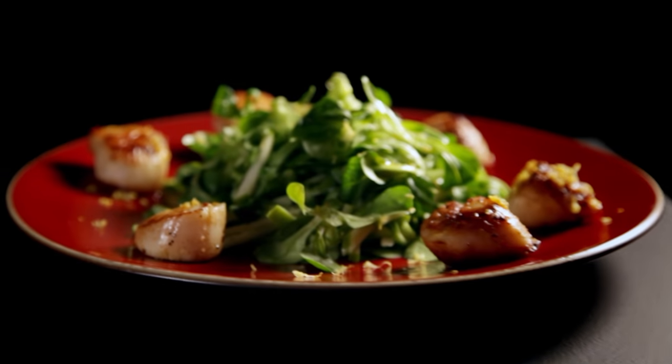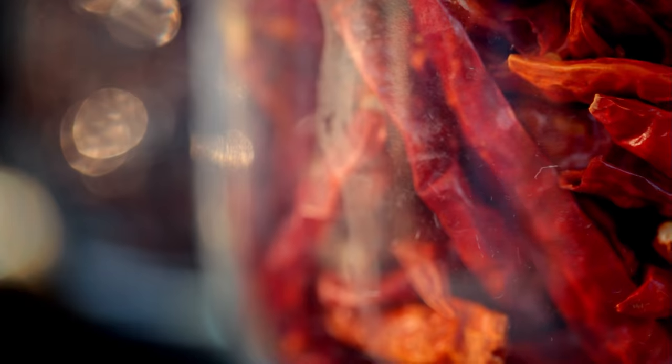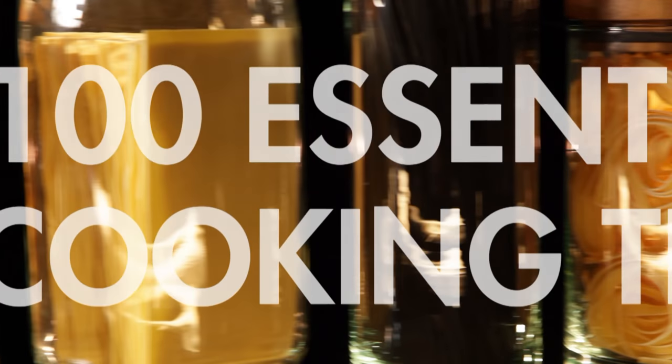One pan, three simple, impressive, and absolutely delicious dishes. Beautiful. Coming up on my ultimate cookery course, along with 100 recipes to stake your life on, I'm going to give you 100 quick cooking tips to make your life in the kitchen easier.